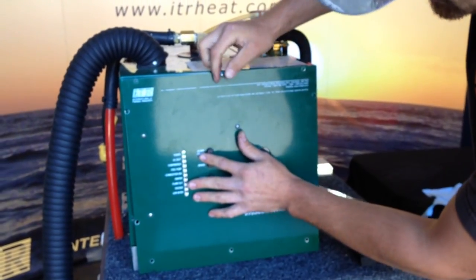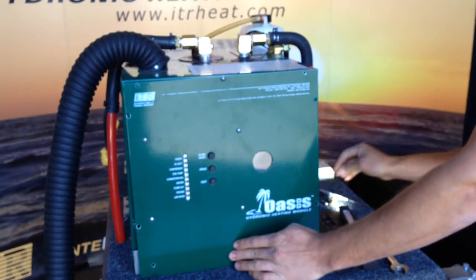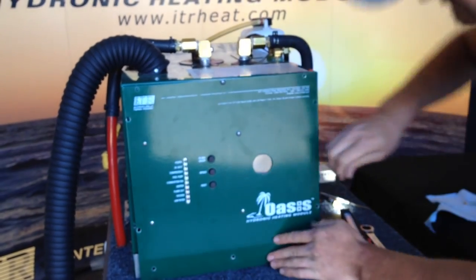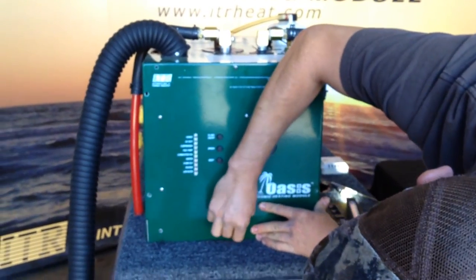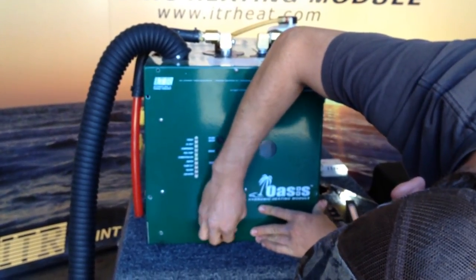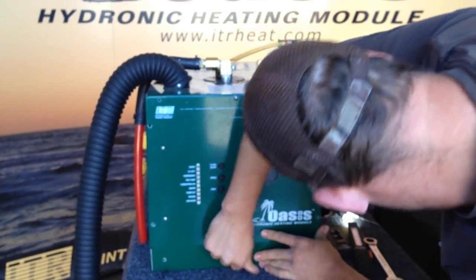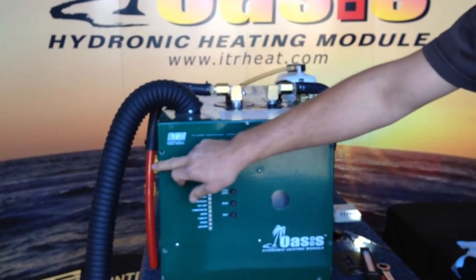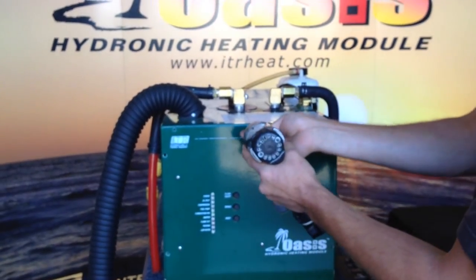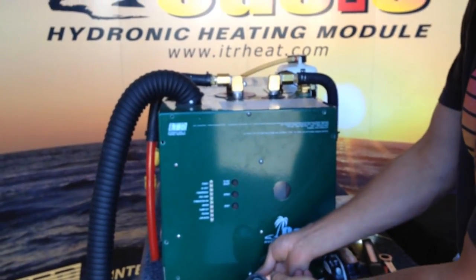Put a couple of screws in there finger tight, then make sure we reinstall all the screws around the perimeter.